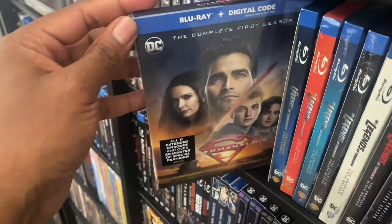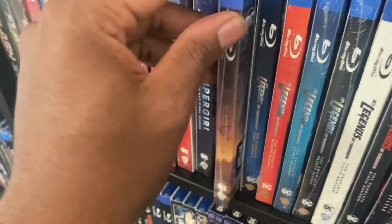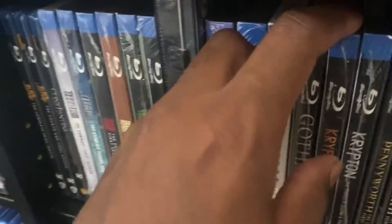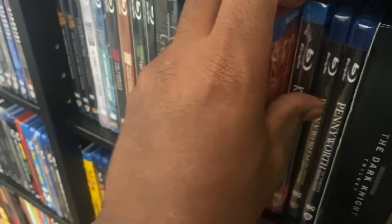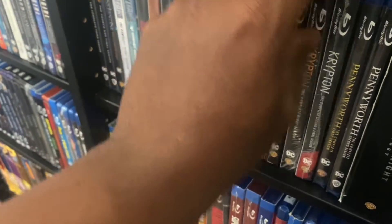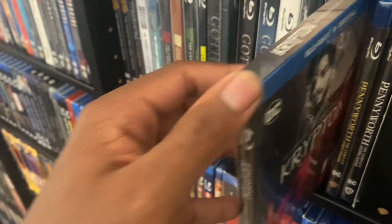And we got the first season of Superman and Lois right here. Then right here we got Krypton the first season, and we got Krypton the second and final season right here.